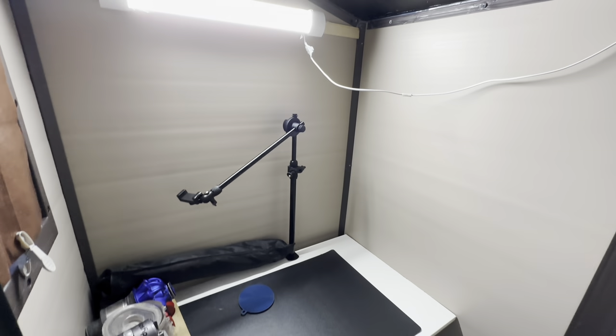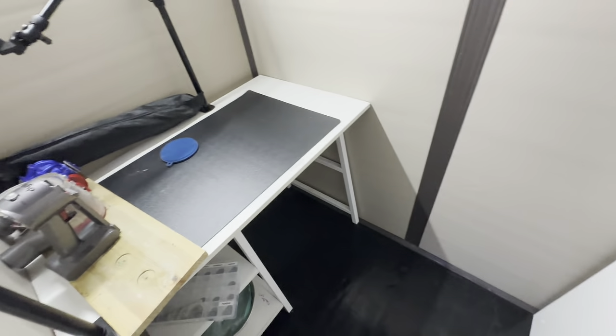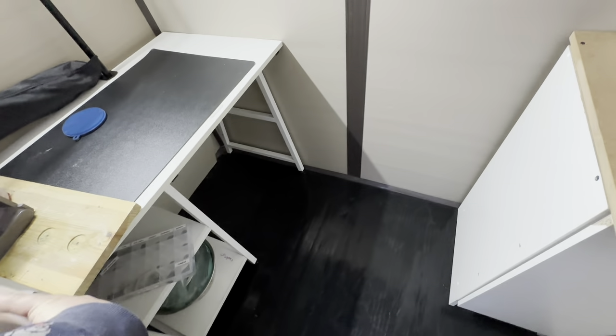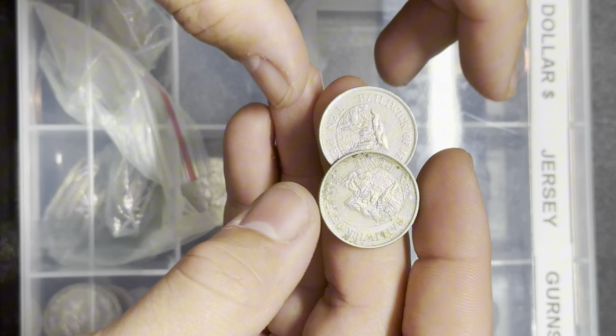This is a basic outline of what it's going to look like. We're going to sit there and record just above. We can do coin things in here, and we can have little podcasts where we just talk into the camera. That's the plan in this room.